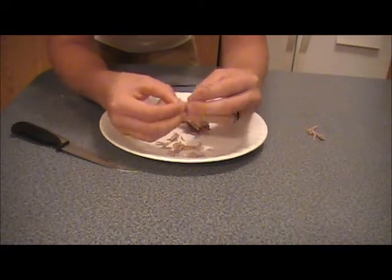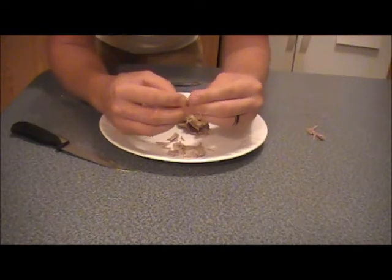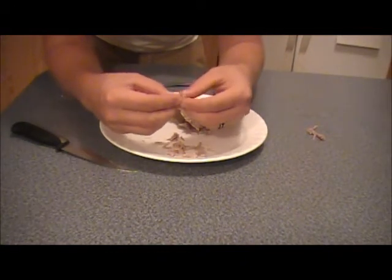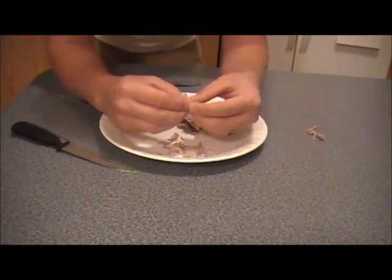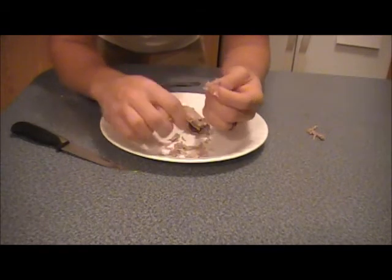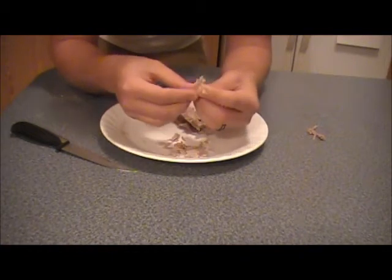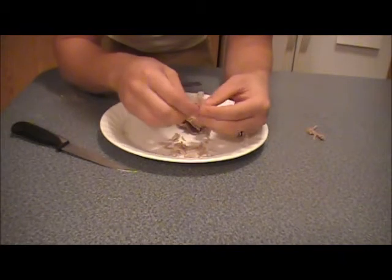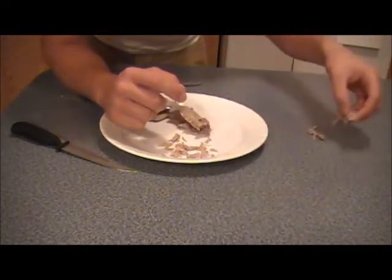This is real tender meat. It even smells like chicken. This is excellent meat, guys. Just keep it going — takes a few minutes just to get it all nice and peeled off. Now I've got all that — you can see I've just got some bones left here.